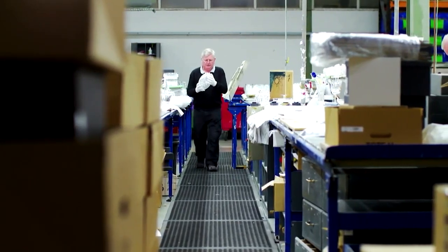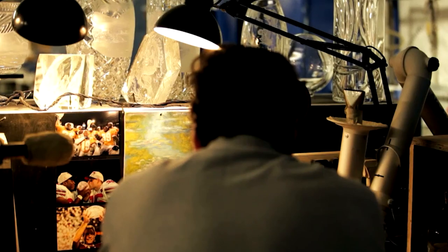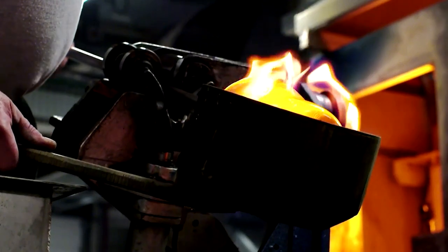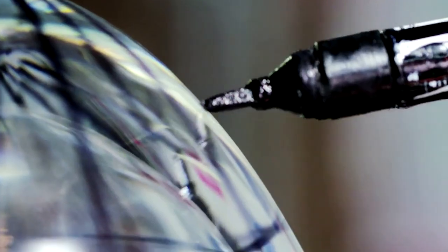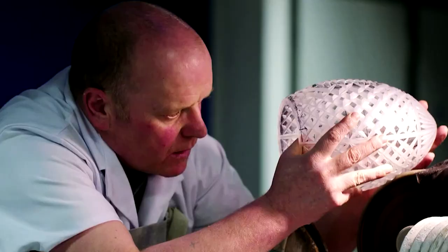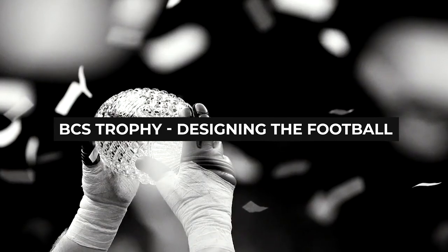The BCS trophy is made by a glass-blowing company from the small town of Waterford in Ireland. While they've been making expensive chandeliers and decorative kitchenware for the past three centuries, for the past couple of decades they've also been making this legendary trophy. The entire process starts with designing the football.